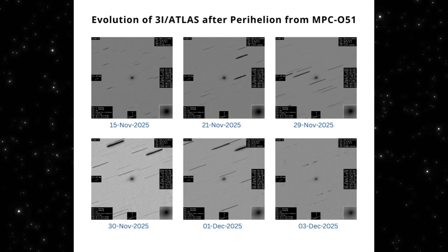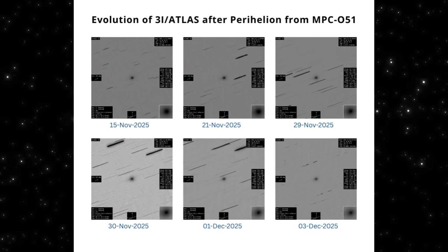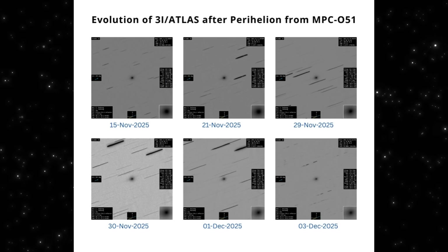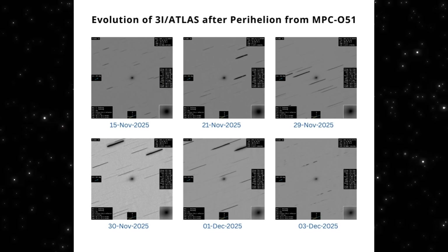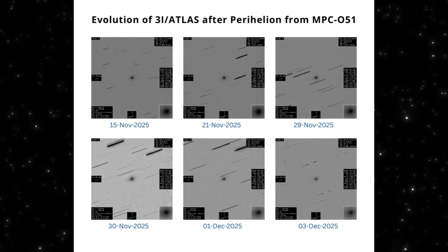Nothing here is explosive or sudden. It's a slow, controlled buildup. But the important part is this: every single date shows the same directional drift, long before today's jet-like feature fully appeared. The groundwork for this change has been visible for weeks. Today is just the moment it becomes undeniable.